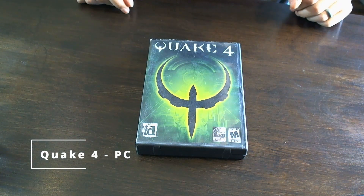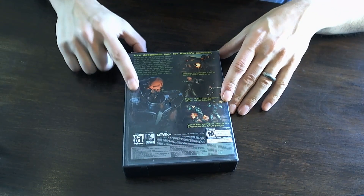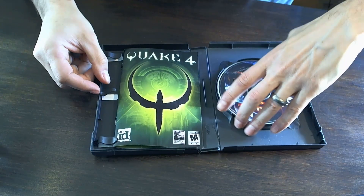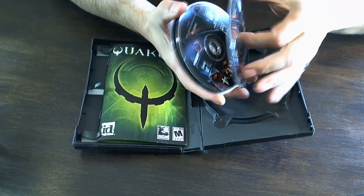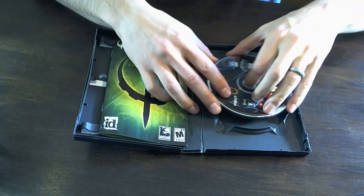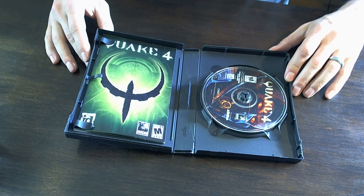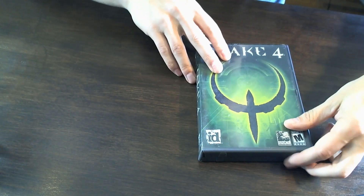First up we've got Quake 4, the PC edition. It's a little worse for wear — there's some cracking on the case — but I thought this was a pretty cool one to pick up. It's a four-disc version on CD. We've got all four discs in pretty good quality with no scratches, and we've got the manual. I'll be interested in trying that one out. This is one I haven't actually played, so that should be fun.